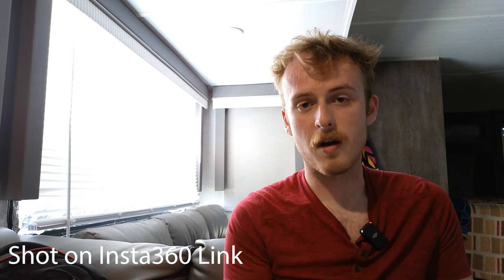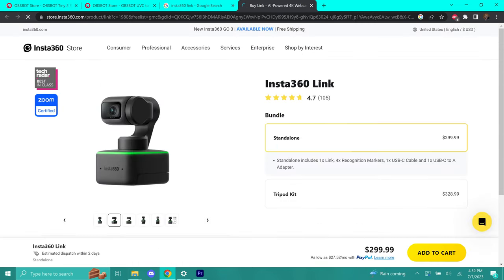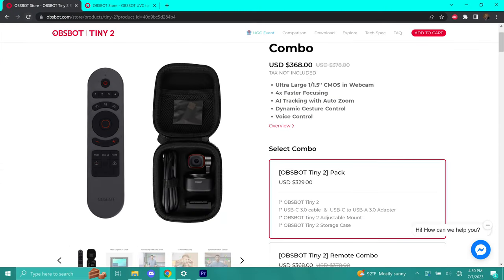To summarize: the Asbot Tiny 2 does a little better in software, while the Insta360 Link does a little better on hardware. The Asbot Tiny 2 is priced at $330 and the Insta360 Link at $300 — roughly equivalent. That $30 difference isn't a big deal if you want superior image quality, but the Insta360 Link is a very compelling option if you plan to move around or take it on the go. They probably should be priced almost identically given their different trade-offs.